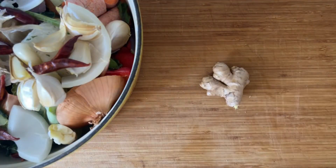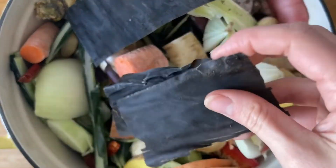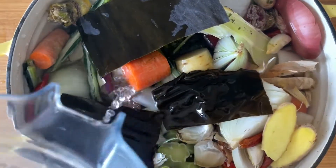These additions are totally optional, but I like to also add some fresh ginger, a few sheets of dried kombu, and then just top it off with water. It's really that simple.